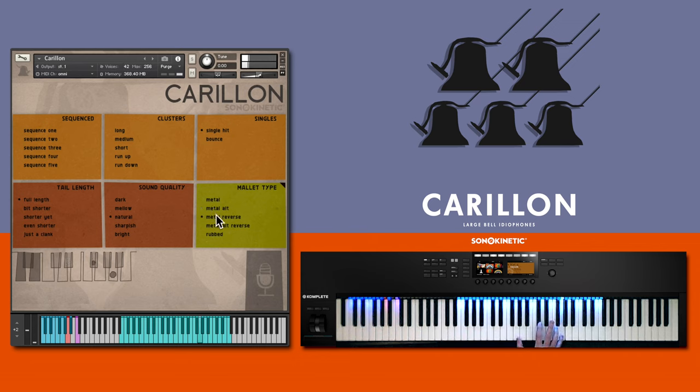There are reversed articulations for these two mallet types. We've also captured a rubbed articulation, with a sustained rub around the outside of the bell — either the sound bow or the waist, depending on the size of the bell.